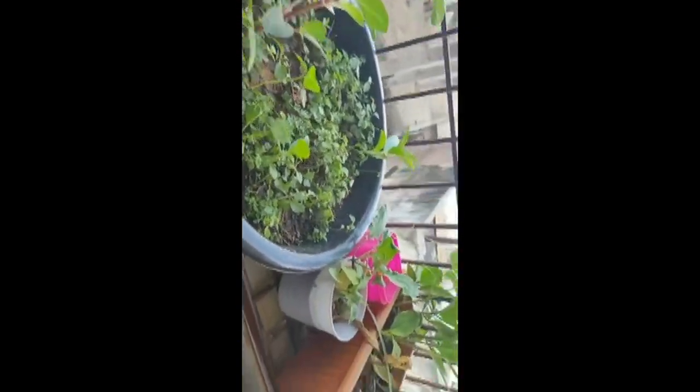This is the Saraswati plant. This is the lemon grass. Let's put it in the pan.